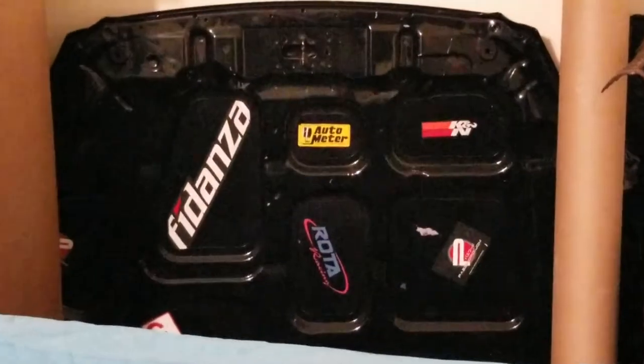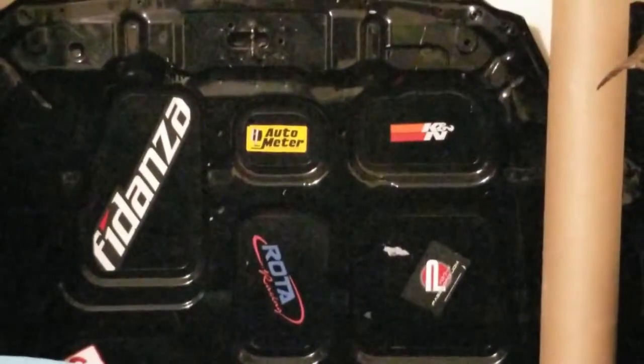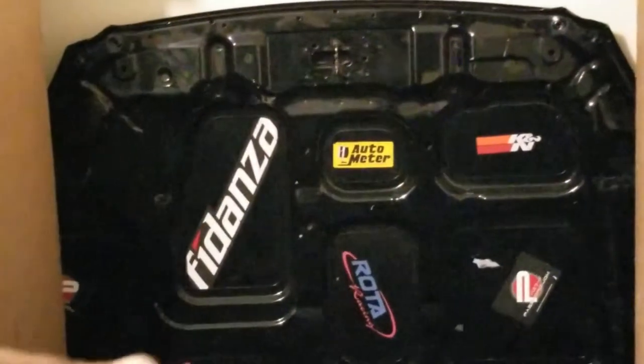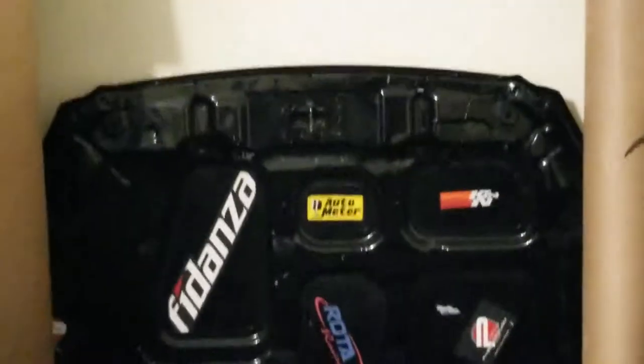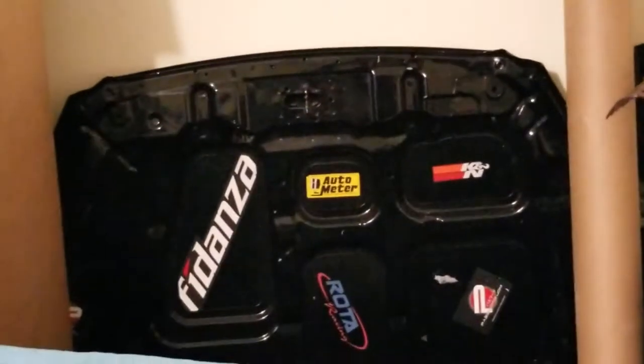This is the inside of the bonnet. You see these decals — Fidanza, Autometer, K&N, Rota, things like that. Once I get those decals removed, I will be putting in the tape, and that will help keep things cool. I do have other things that are designed to keep my vehicle cool as well, so not to worry. These are just things that will help in addition, and I just wanted to share it with you all.